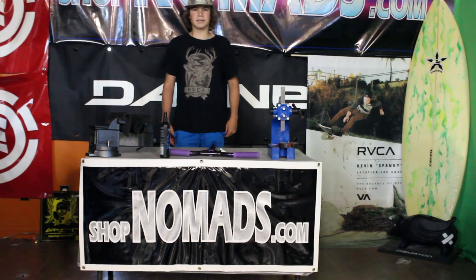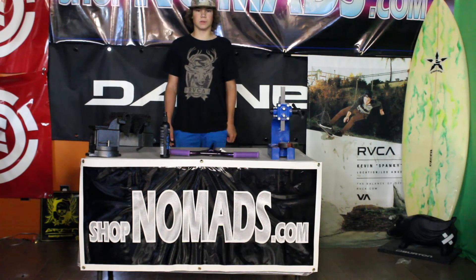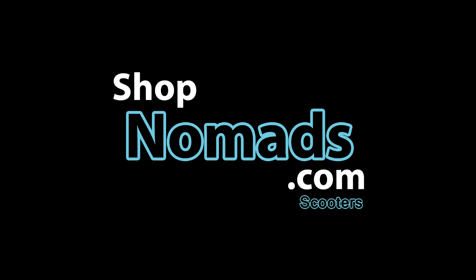So thanks for watching guys. If you want to purchase anything, you can check out our online store, ShotOnTheMinds.com, or you can come visit us — we're located in Southern Lake, Alberta. Thank you.